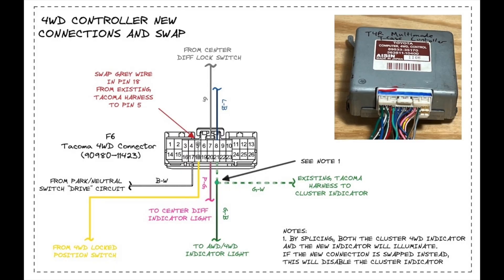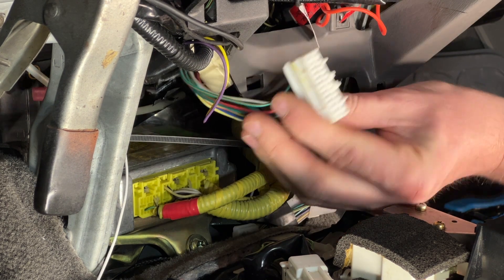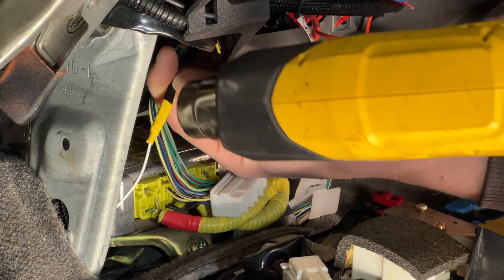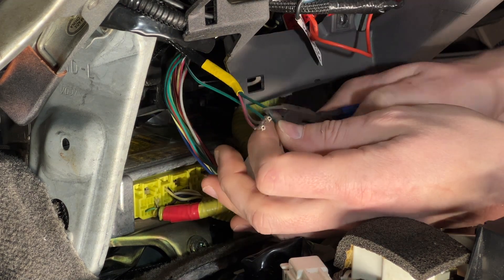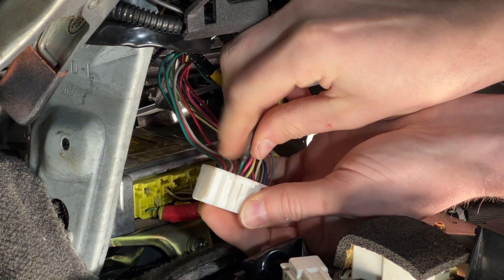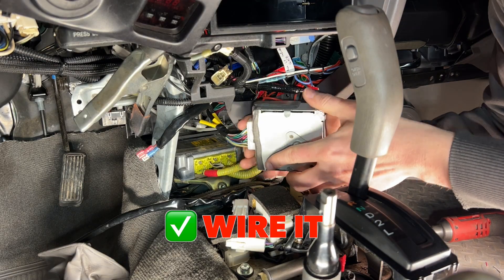All the new circuits have been routed to the controller. On the Tacoma's connector, there is one pin that needs to be swapped from one position to another. Six circuits were routed to the controller: five wires go directly into pins and one needs to be spliced into an existing Tacoma harness wire at the connector. I systematically crimped on a contact and inserted it into the appropriate pin position. I tied the all-wheel drive indicator lights into the existing Tacoma cluster indicator. As a sanity check, I tested the continuity of all the splices I made to the Tacoma harness. Everything's connected — let's test it.